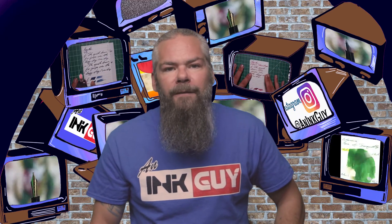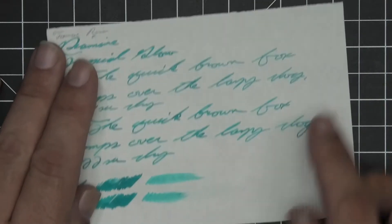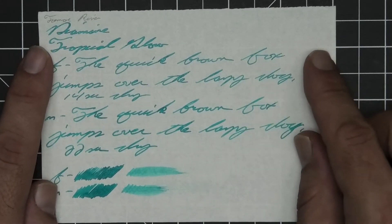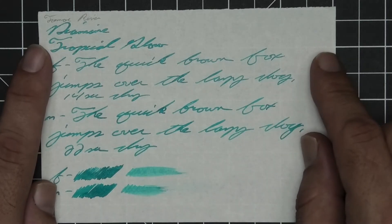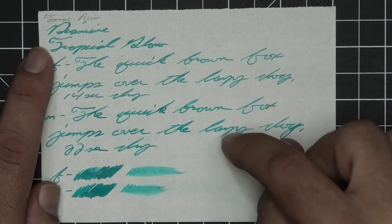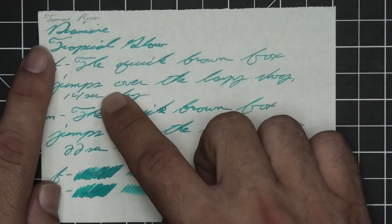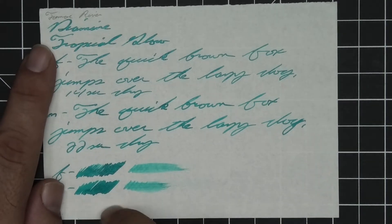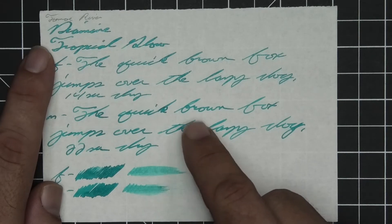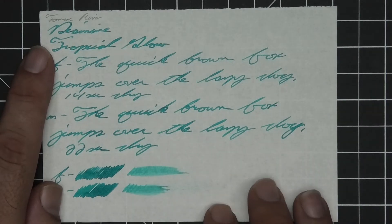The next writing sample is done on 52 GSM Tomoe River. No bleeding and no ghosting. It just looks much lighter on camera than in person because you are still getting some of that reflection. We have no feather, no spread, no tone variation in the writing, and no shading — they're all the same tone. The extra fine took 14 seconds to dry and the medium 22. The scrubby for both shows a little color variation, but it's not really there. Where we see spots that look like tone variation on camera, that's really where there's a little less shimmer. The smear test says you could not recover if you smeared while you were writing.